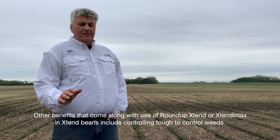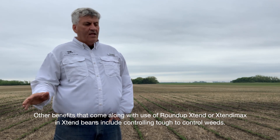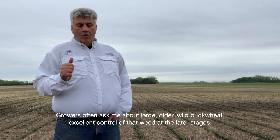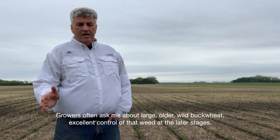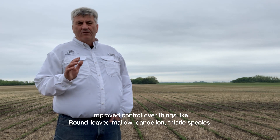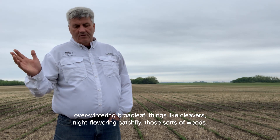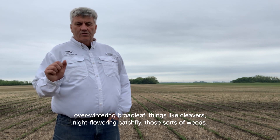Other benefits that come along with use of Roundup Extend or Extendamax in Extend Beans include controlling tough-to-control weeds. Growers often ask about large, older wild buckwheat — excellent control of that weed at later stages. Improved control over things like Roundleaf Mallow, Dandelion, thistle species, overwintering broadleafs, things like Cleavers, Nightflower and Catchfly — those sorts of weeds.